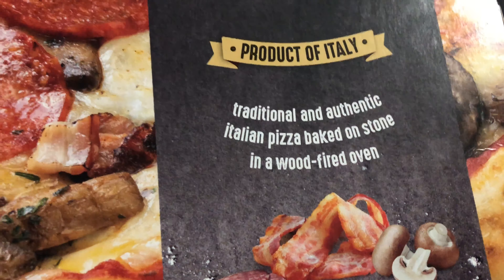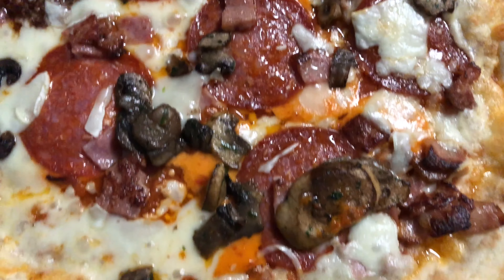So they're trying to tell us that this is a product of Italy. What we have here is a traditional and authentic Italian pizza baked on a stone in a wood-fired oven, with bacon and mushrooms. Soppresata.